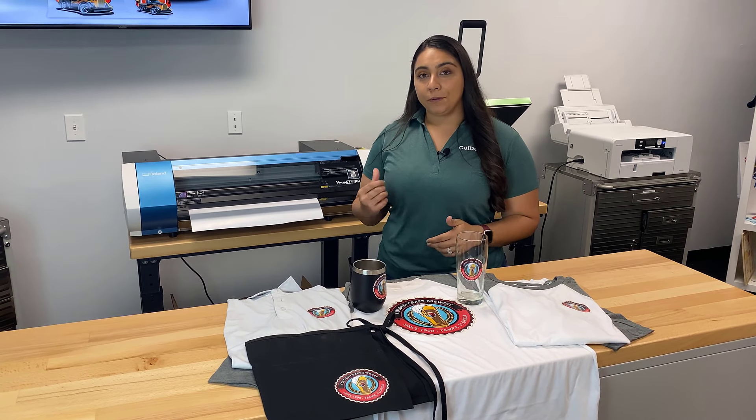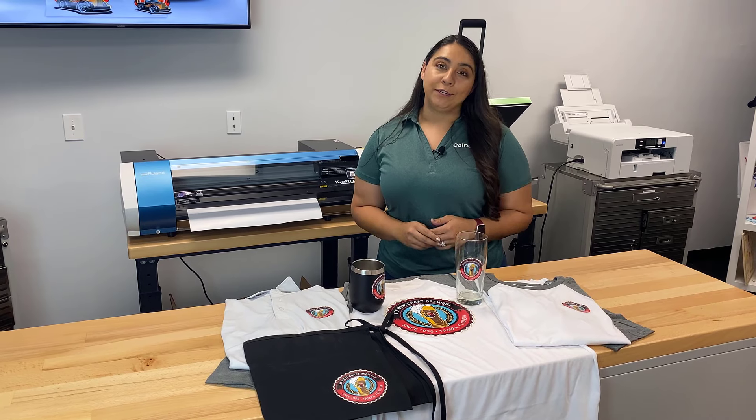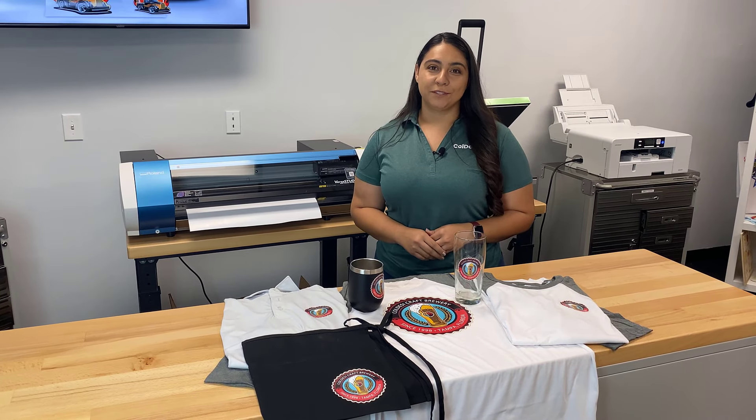If you want to learn more about the Roland BN20, visit colemanandcompany.com and live chat with one of our pros. Thanks for watching.